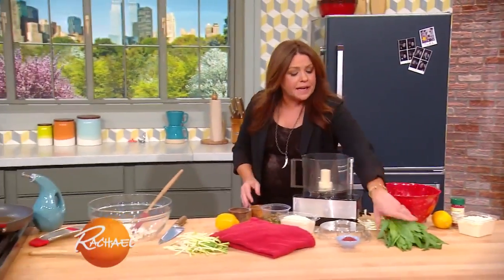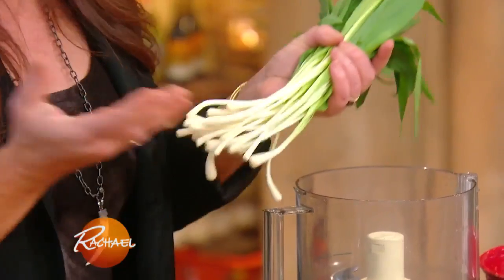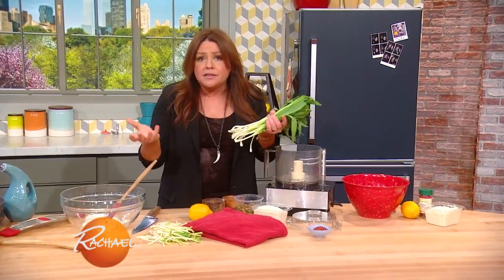Now back to ramps. Again, these are ramps — they're available this time of year. These are wild leeks. They taste like green onions or scallions.